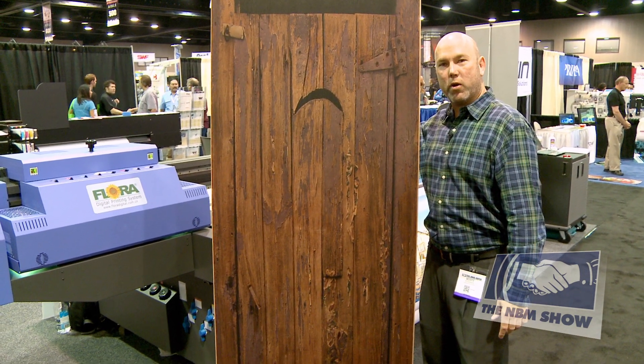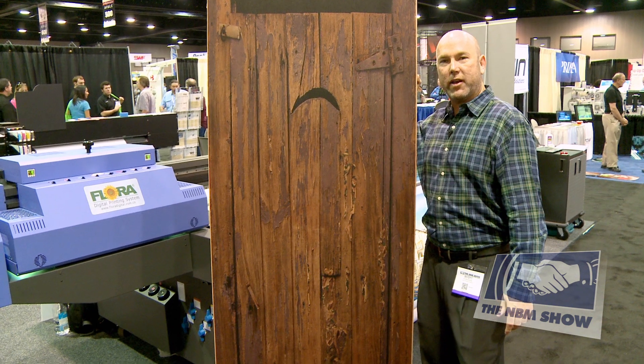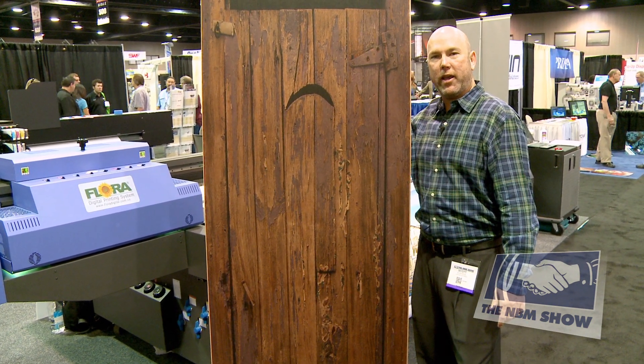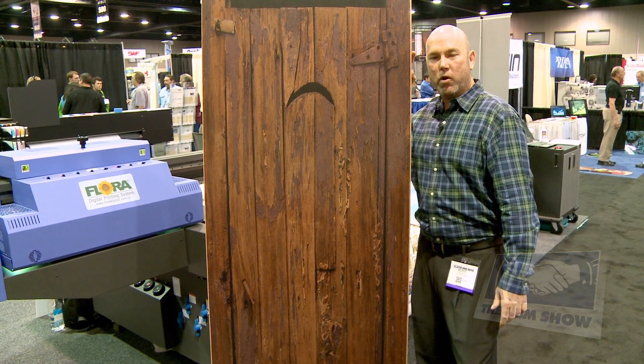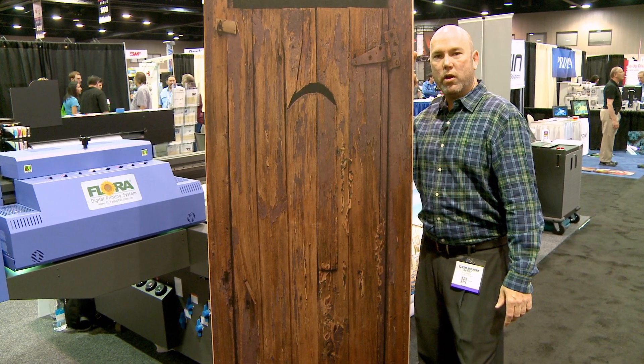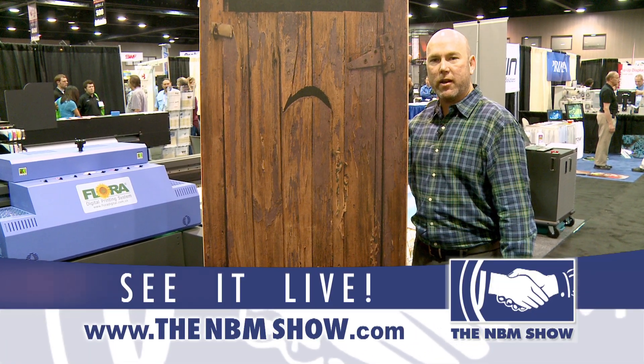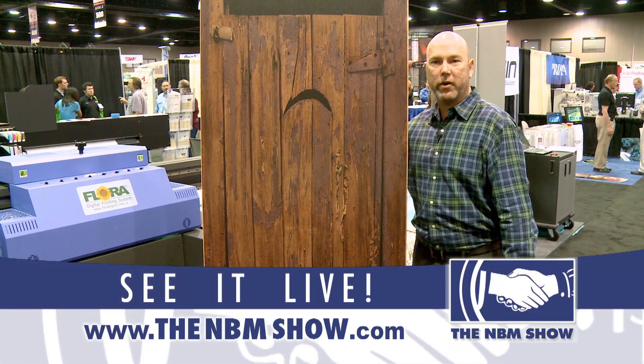For more information on the Flora printers, please visit our website at graphicsdirect.com — that's graphics with an X, so it's g-r-a-p-h-i-x-direct.com — or give us a call at 714-428-0060. My name is Scott, and this is the Flora UV printer. Thank you.